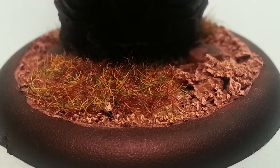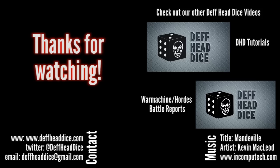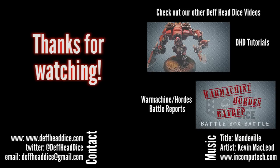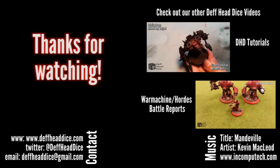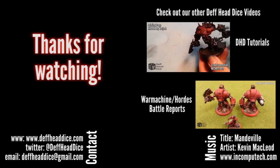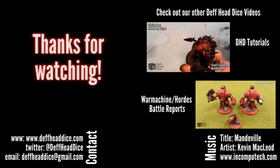When you're done, this is what you're left with — a fairly quick base. Per model it takes less than a couple of minutes to do, and it looks great on the table. Thank you very much for watching. If you want to watch any of our other videos, we've got tutorials about Warhammer and Warmaachine battle reports. If you liked what you see, click subscribe and you can also follow us on Twitter or on our blog. Thanks again for watching!